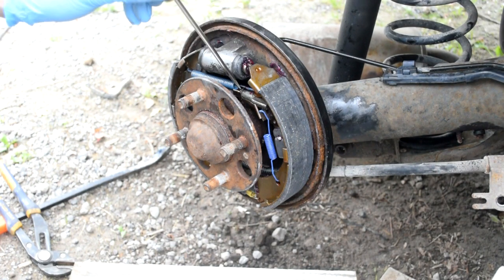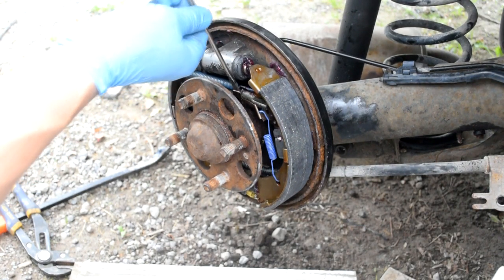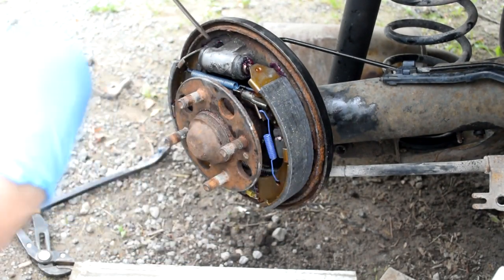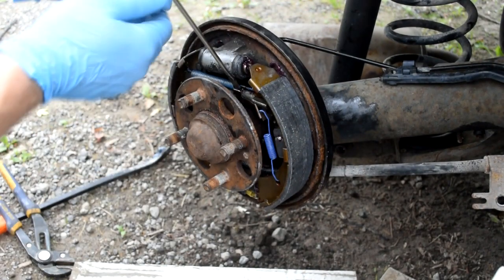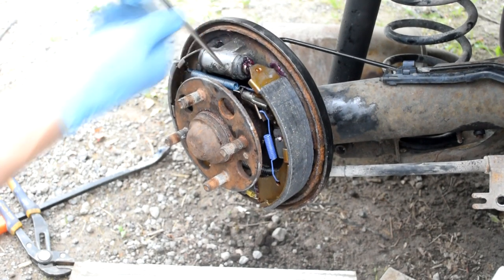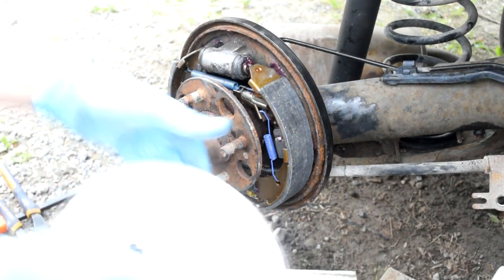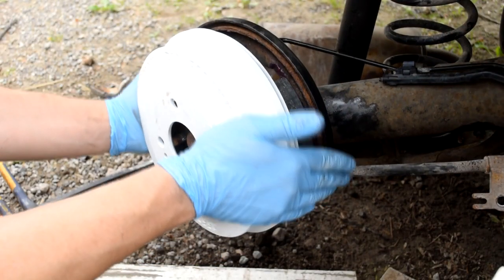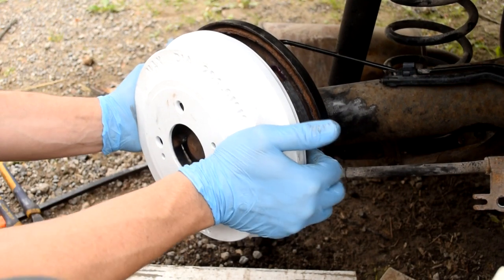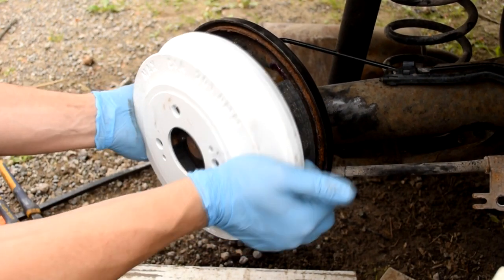To adjust it out on this side, just put it on the adjusting screw and turn it in that direction. On the other side it's the other direction, because this thing goes up and down and kind of manually adjusts. I'll do a little bit of adjustment, put it back on, and keep going until it feels good.